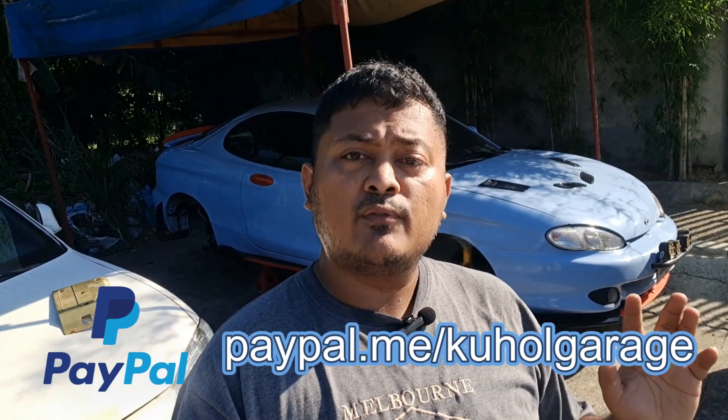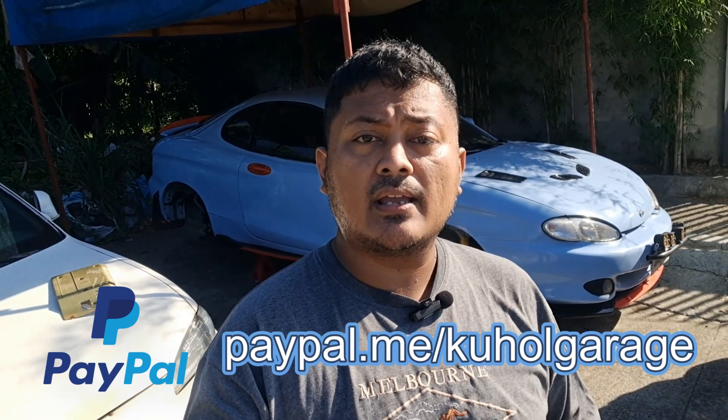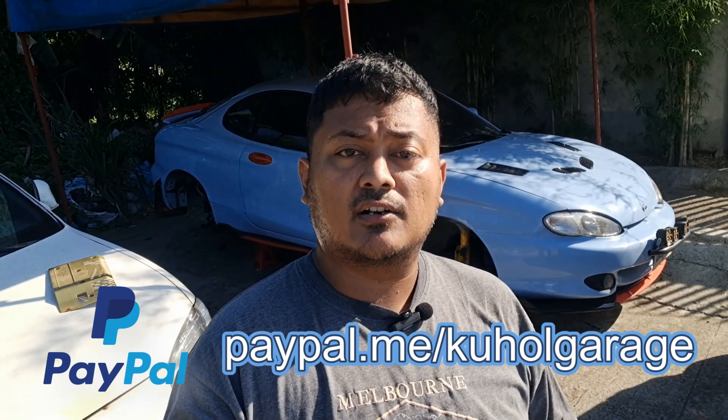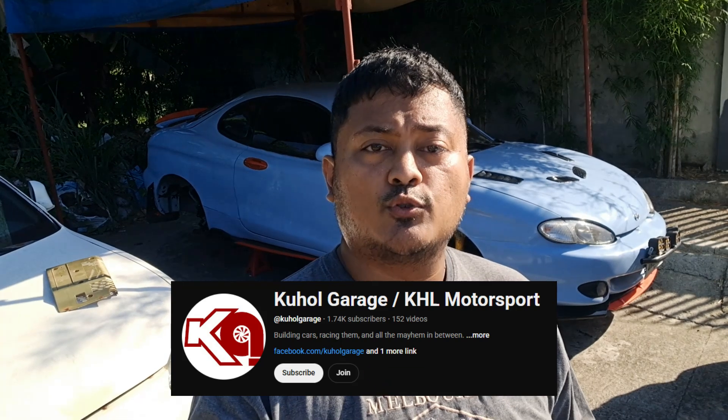I would like to take a moment to ask for your support — please like this video and subscribe to this channel. If you want to support us further, there is a PayPal link in the description. Any amount helps in building the craziest builds here in the Philippines. If you want to support us regularly, our channel is open for memberships — click the relevant link if you wish to support us.